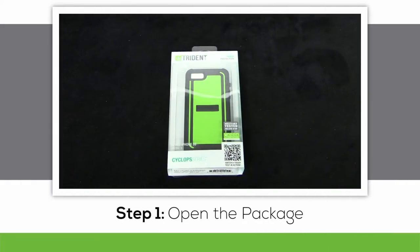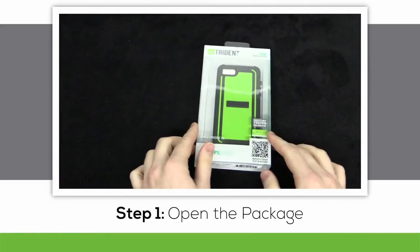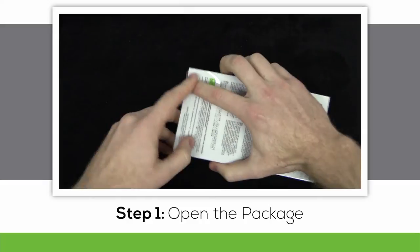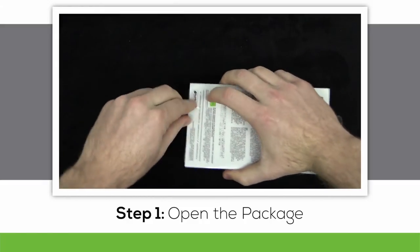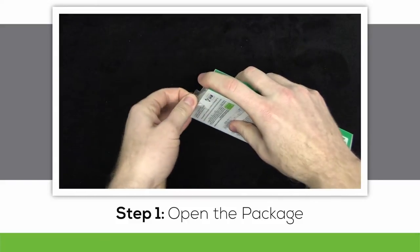Hello everybody. I'm here with the new 2014 Cyclops series by Trident Case. The 2014 Cyclops adds two more color options, white and gray, and features a new case design both inside and out, while maintaining the same military standard tested and approved protection.